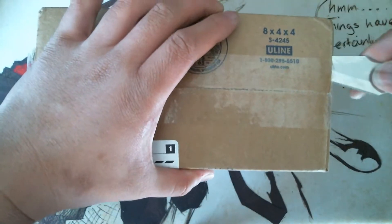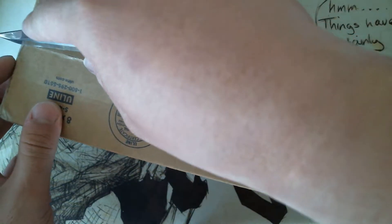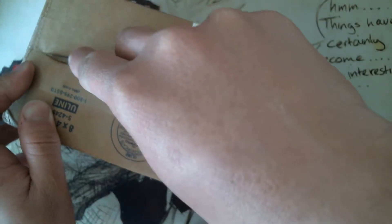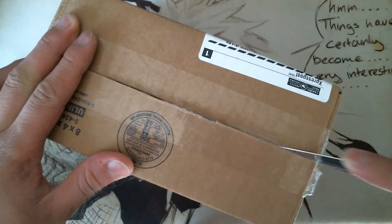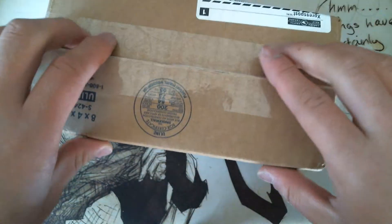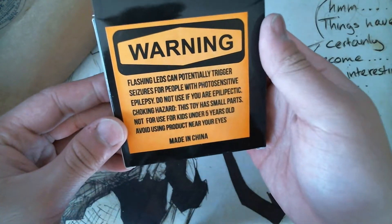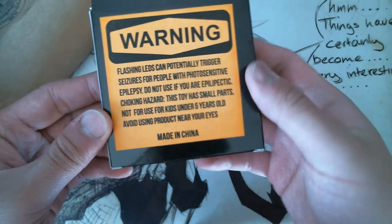He does great customer service, has great spinners, and he's doing a great thing with the Spinner Box. I know most people have already seen what's in the Spinner Box for this month, but I thought I should do my own review as well. I feel like my reviews are different than most other people's. First warning: flashy LEDs potentially trigger seizures.